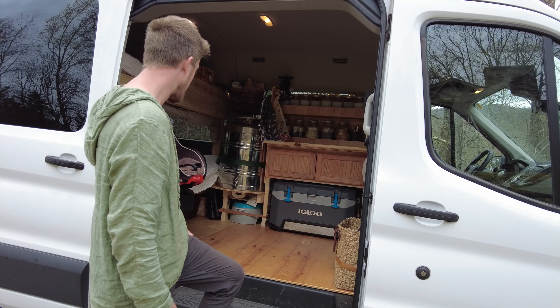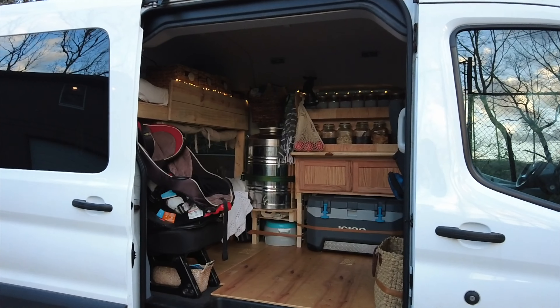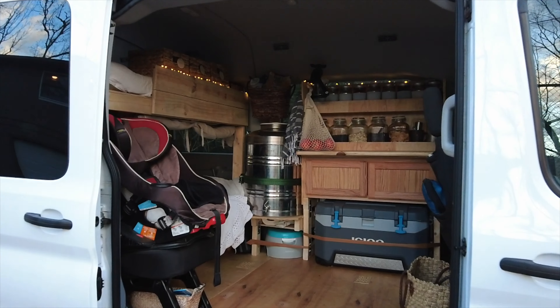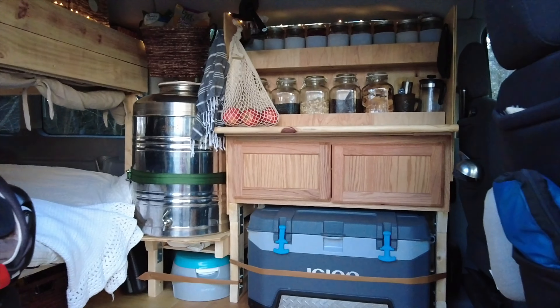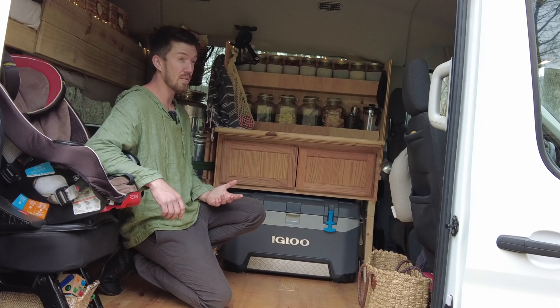Here's our entryway. I started out with two sheets of maple plywood and then refinished that with our favorite all-natural zero-VOC oil, so it'll be nice and durable for us while we're on the road.